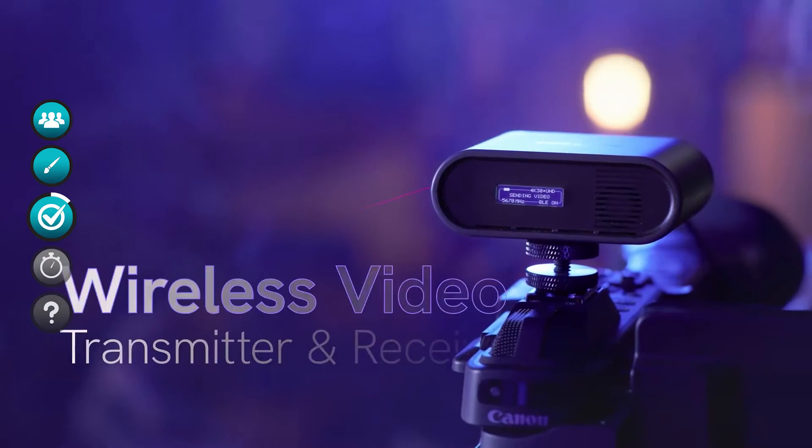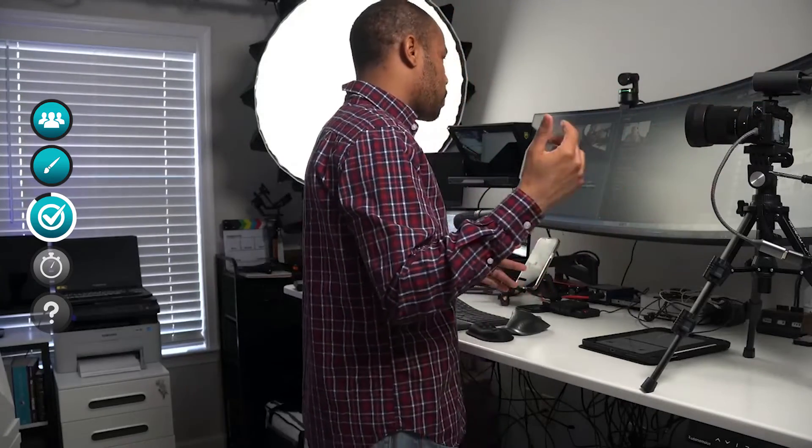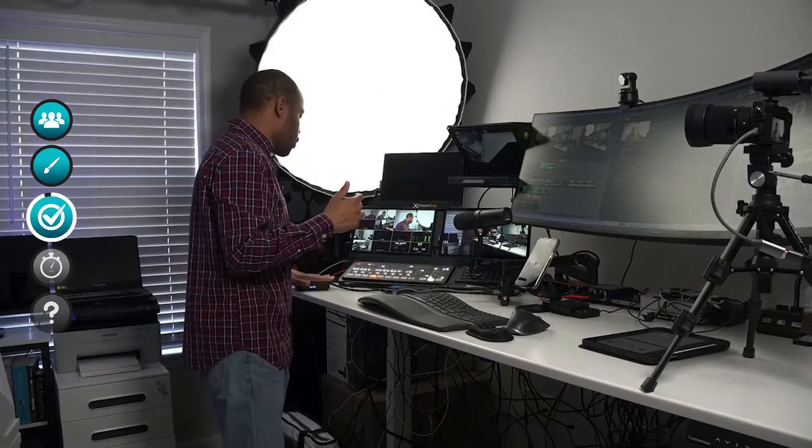This is an easy system — you turn on the transmitter and receiver, and within a few seconds they sync up, and that's it. This is one of the easiest systems I've ever used. There are no antennas, so you don't have to worry about losing or breaking anything. The simple form factor is a big deal for me — it's not a lot to carry around and it just works. It's really quiet; the only fan I hear is a small one on the transmitter unit itself.